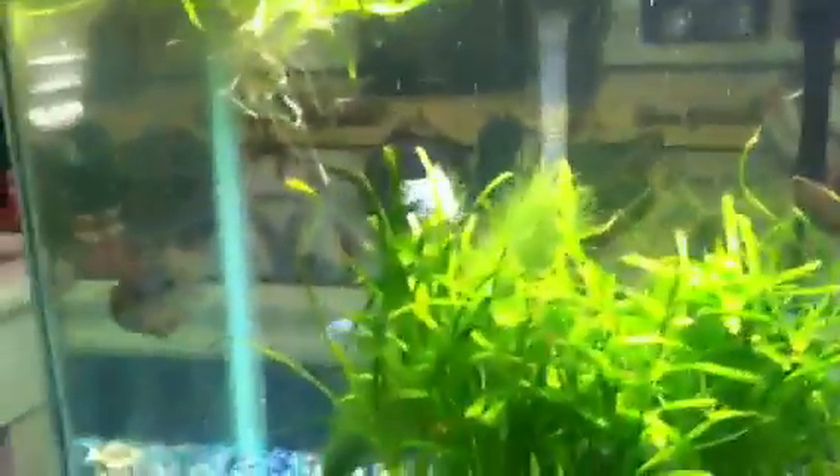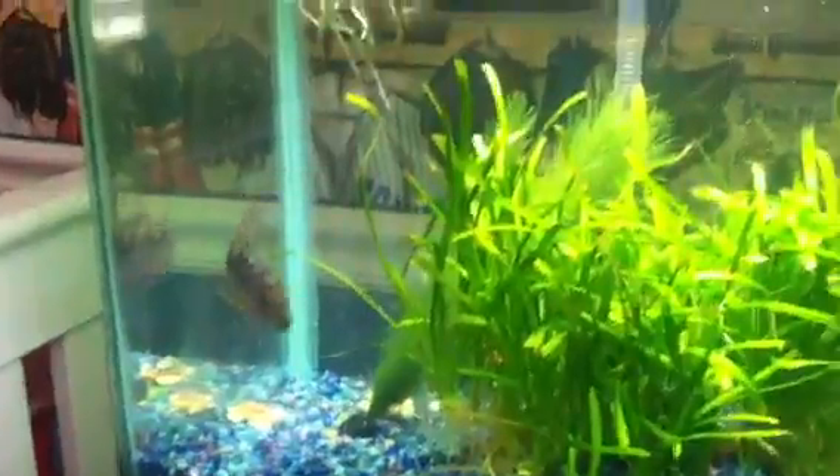Hey YouTube, Tank Setups here. This is going to be my first video I've created. My friends told me I have a pretty cool looking tank, so I decided to put it on YouTube.